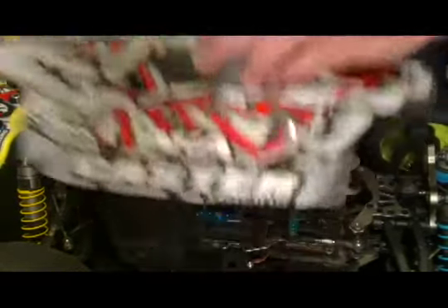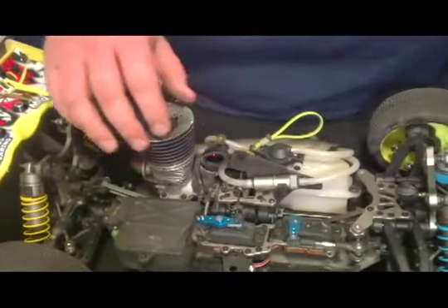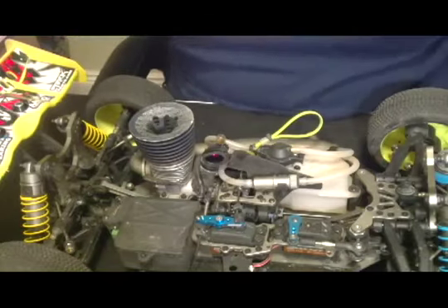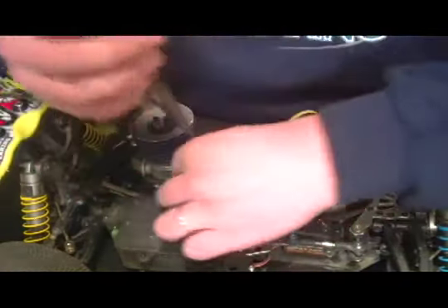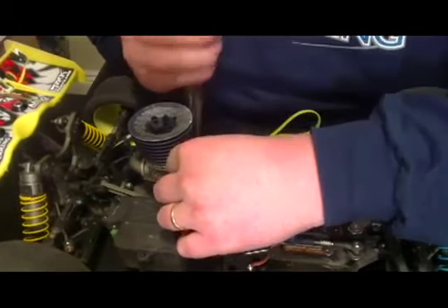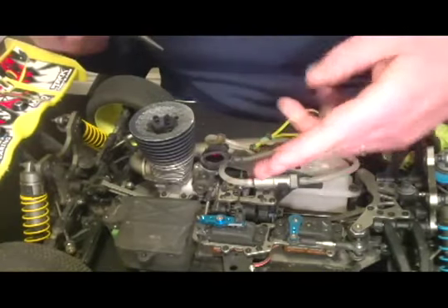We're going to pull the body off and set it aside. I'll usually remove the air cleaner for a little bit easier access. First thing we need to do is take off the safety for the throttle — the throttle safety spring.